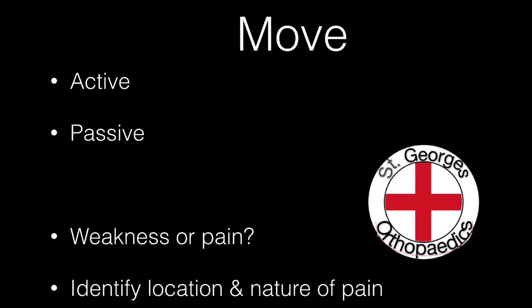Both the active and the passive range of motion need to be assessed. If there is any discrepancy between the two, you need to determine whether this is due to weakness or pain. If there is any pain, you need to identify both the nature of the pain and the location.